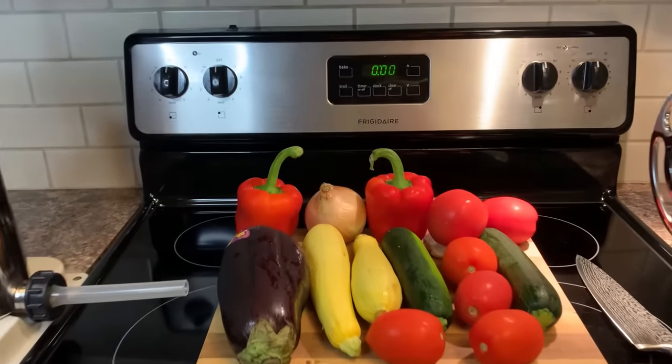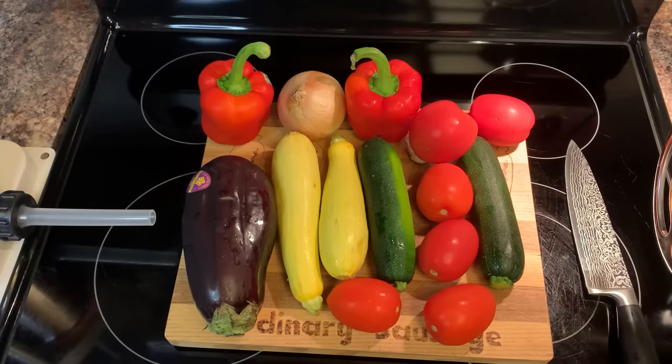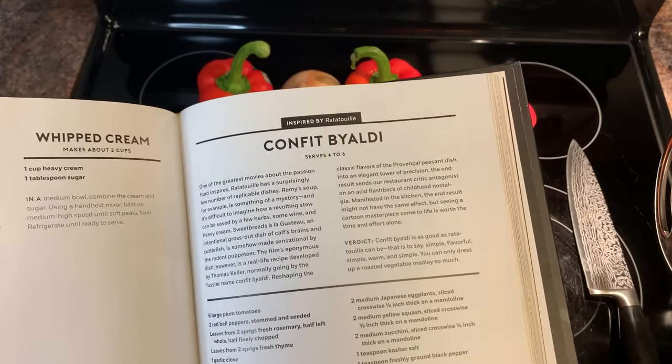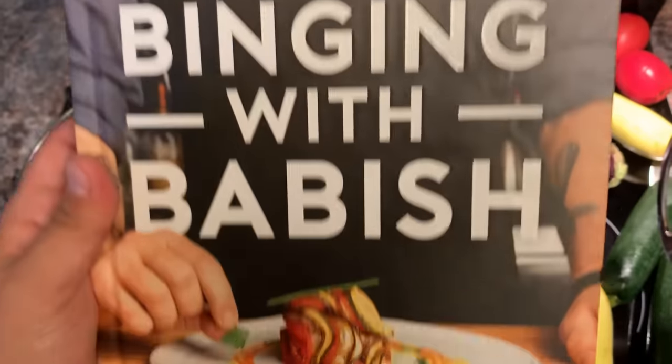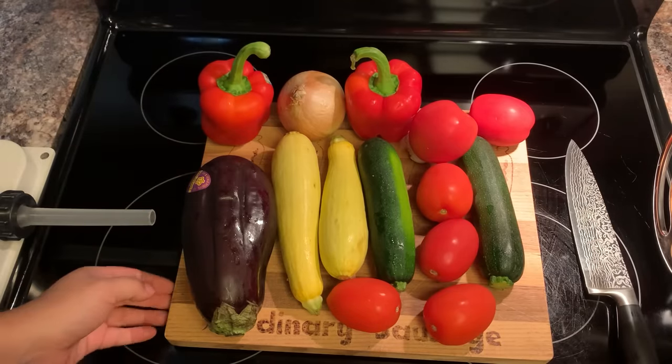Hey there, folks, and welcome back, I guess. So today we're going to be making a ratatouille, otherwise known as confit baldy. We'll be closely following this recipe — I don't know if it'll be exact. How good could this be? It's just vegetables. But here we go.